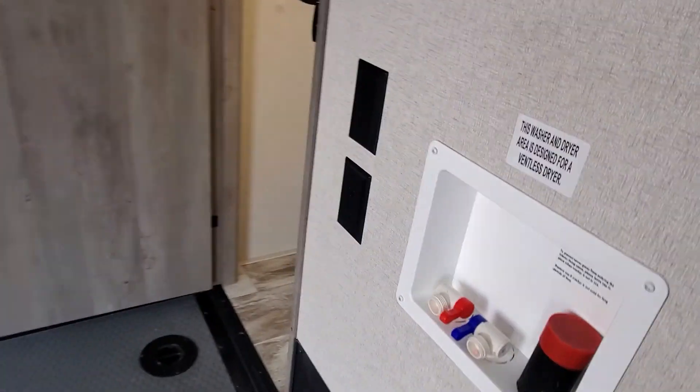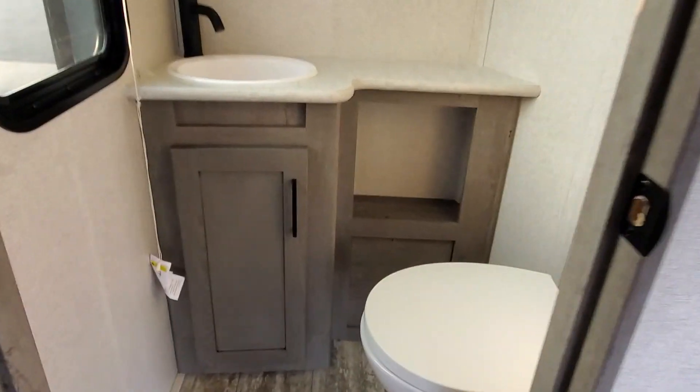Let's go in the garage and check it out. Hookup for washer/dryer if you ever choose to add that on later. You do have a switch in the bathroom for your overhead lighting.